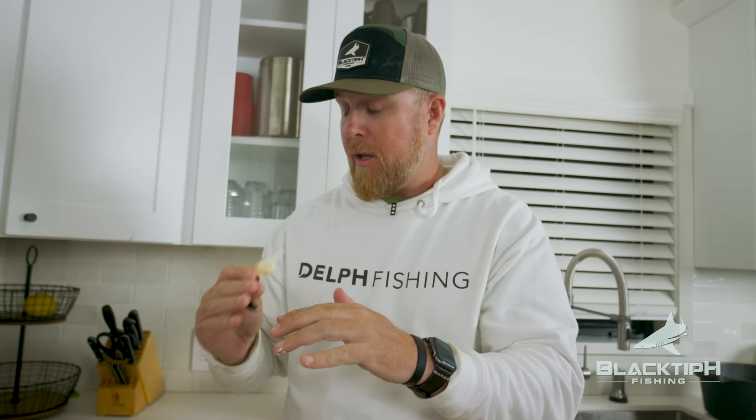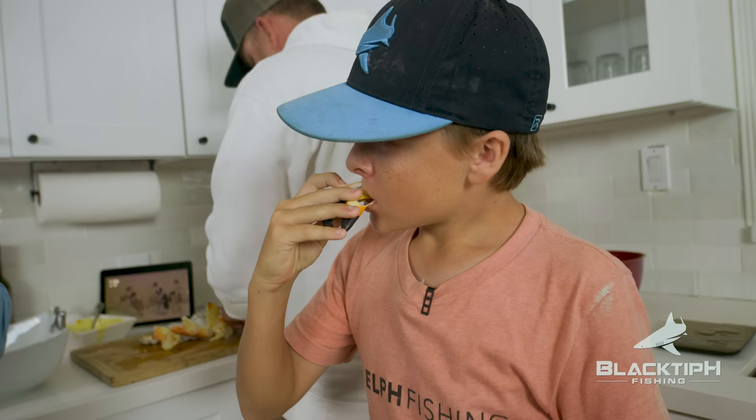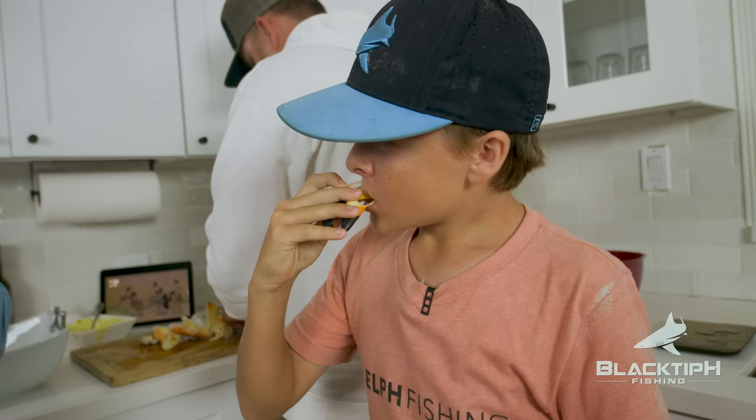I don't normally eat them this hot and it's actually even better. I highly recommend that. Boys, you want to try it? Definitely want to eat them warm for sure. Way better, right? Yeah, it's much better.